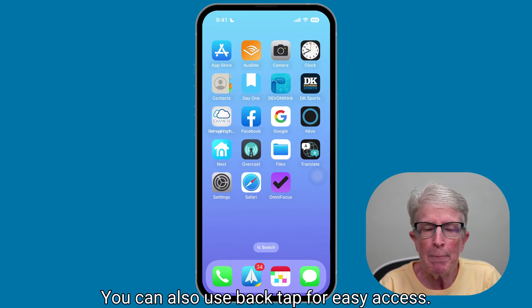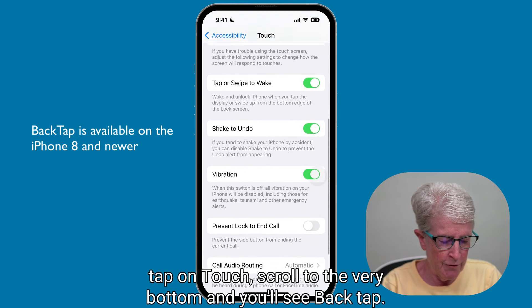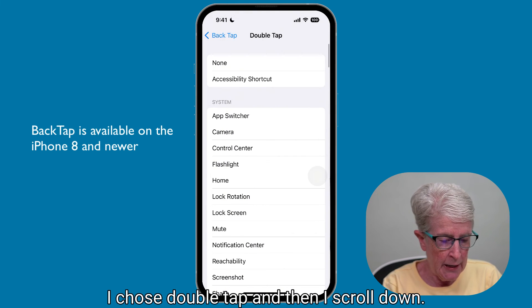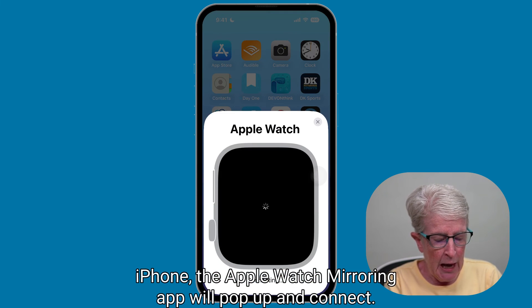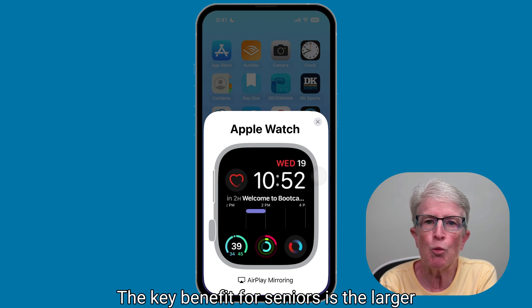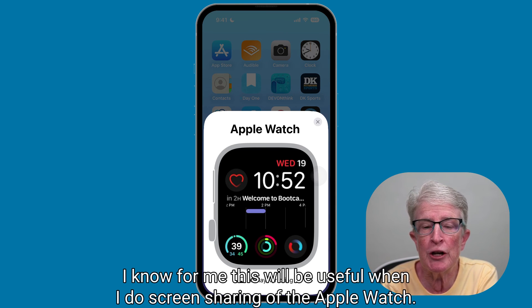You can also use Back Tap for easy access. To set up Back Tap, tap on Settings, tap on Accessibility, tap on Touch, scroll to the very bottom and you'll see Back Tap — tap on that. Then tap on either Double or Triple Tap. I chose Double Tap, scrolled down, found Apple Watch Mirroring, and checked that off. Now if I double-tap on the back of my iPhone, the Apple Watch Mirroring app will pop up and connect. The key benefit for seniors is the larger watch screen on the iPhone, making it easier for people with motor skill issues to touch menus using their iPhones. I know for me, this will be useful when I do screen sharing of the Apple Watch.